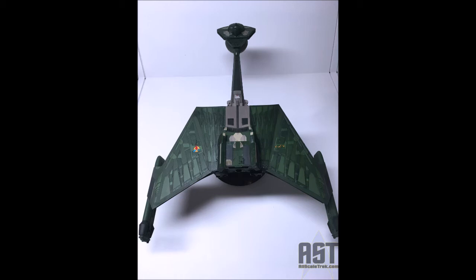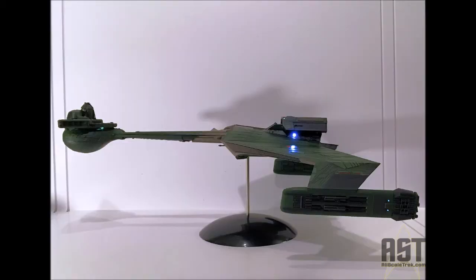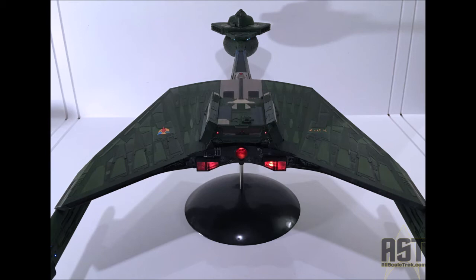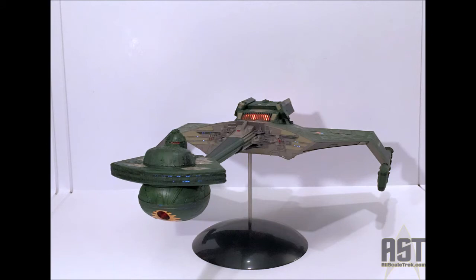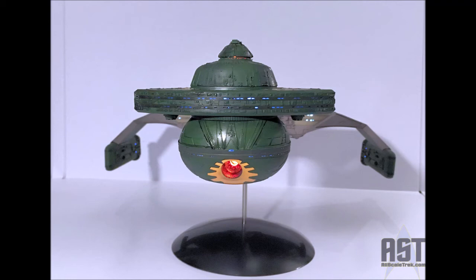Big thanks to Round 2 for letting me build a test kit of this. I had a wonderful time building it — fantastically fun model. No need to really use any putty, no need to alter things to get them to fit. Really just plug-and-play stock lighting kits, stock colors, and it is a great looking model. Really very few light leaks that you'd have to clean up. Fantastic, fun kit. Super accurate. I really can't say enough good things about it, so if you have a chance, pick up the model kit and pick up the lighting kit.